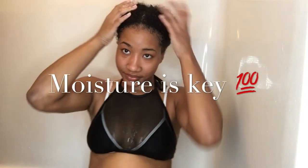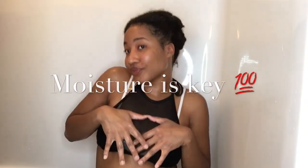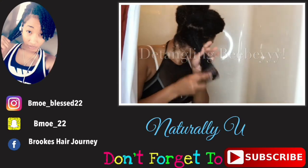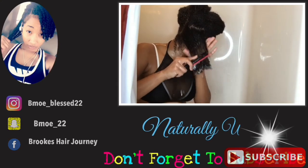Maybe put a towel down over your pillowcase just so the conditioner won't leak onto your sheets and pillowcase. But this is all you've got to do, guys, and the moisture will remain with your braids, I promise you. So just chill until the next episode and please don't forget to like, comment, and subscribe!